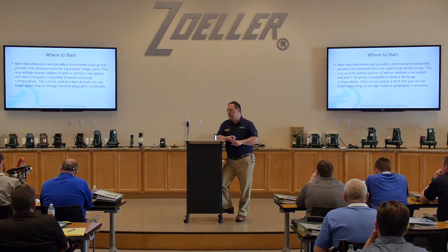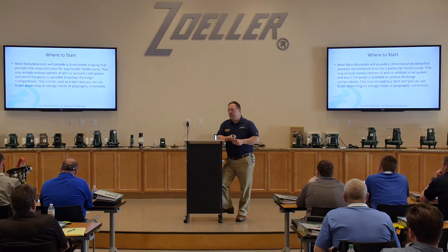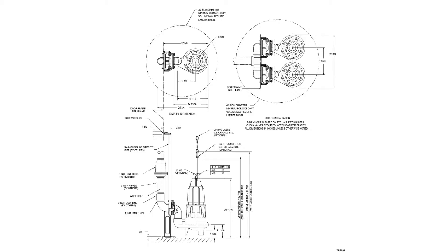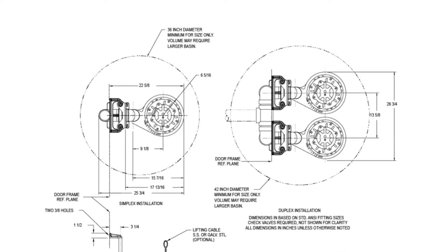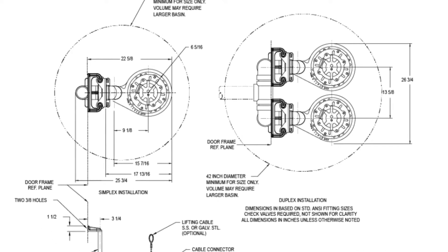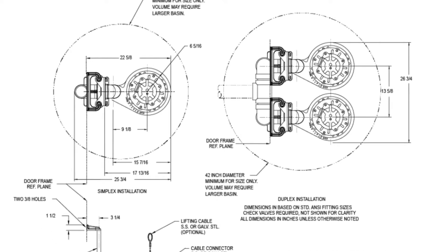Where to start? One of the things we need to look at is the dimensions of the pump. Most manufacturers have a chart that tells you for this size pump you need a minimum diameter basin. This is a catalog sheet of one of our 61 HD pumps. We have both a simplex and a duplex on here, and for the 61, it requires a 36-inch minimum diameter basin for a simplex 61 HD. For the duplex, it tells us we need a 42-inch diameter. Those are minimum diameters required for that particular pump.